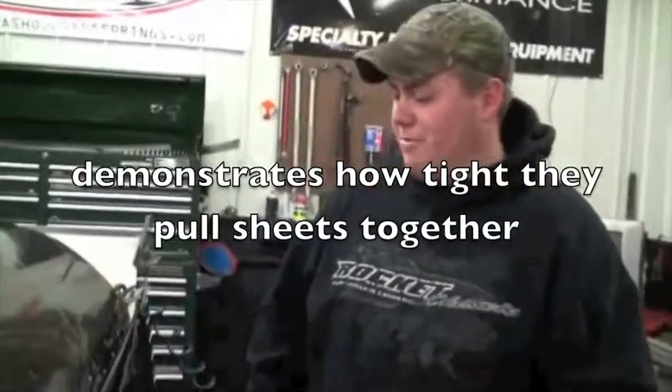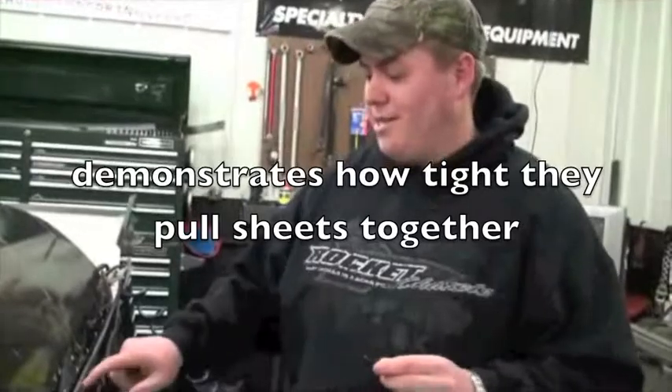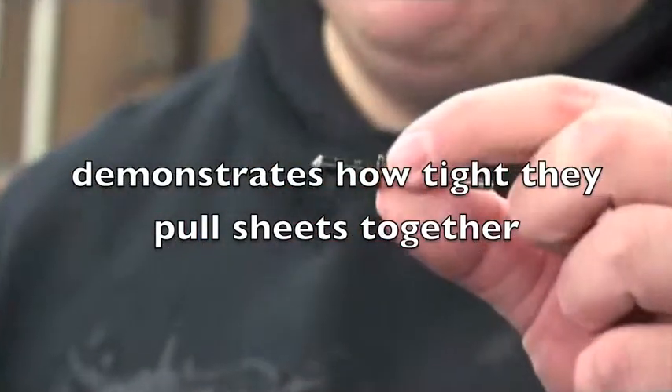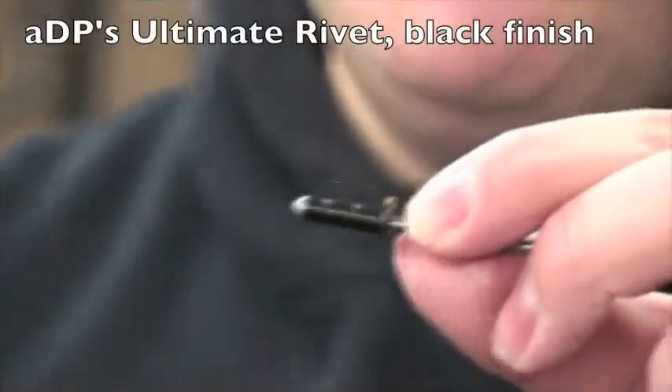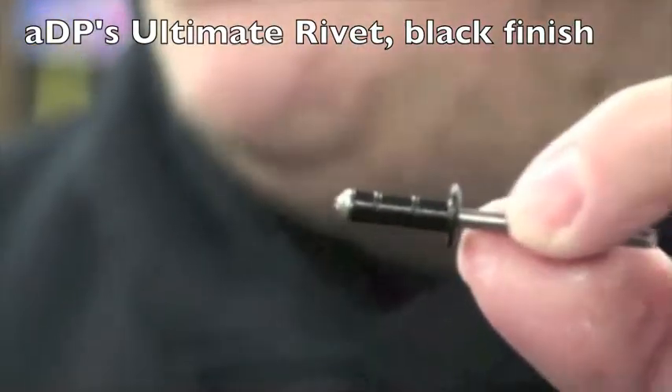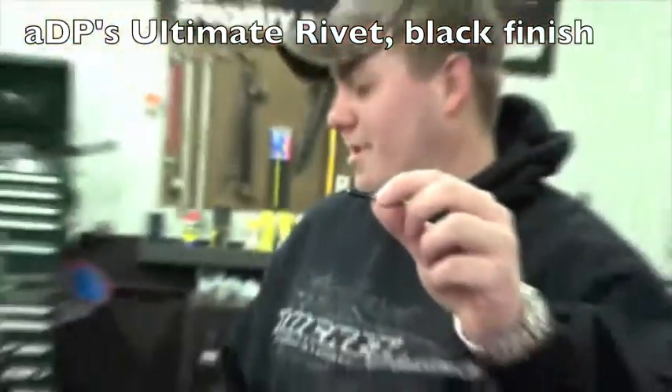I'm going to rivet this panel here on my car, show you guys how tight they really pull. This here is the Ultimate Racer's Rivet — it's got the two lines in it from the way it crimps, and now I'm going to show you how this works.